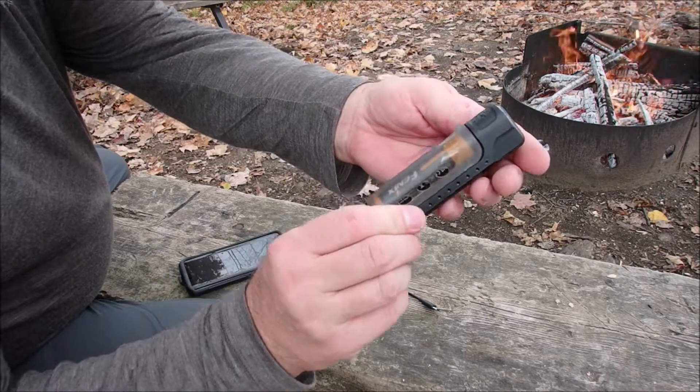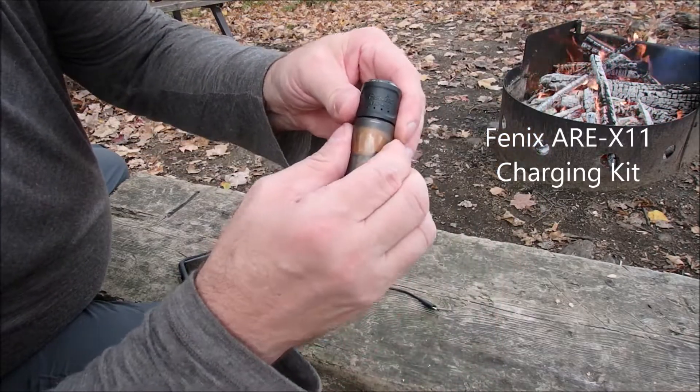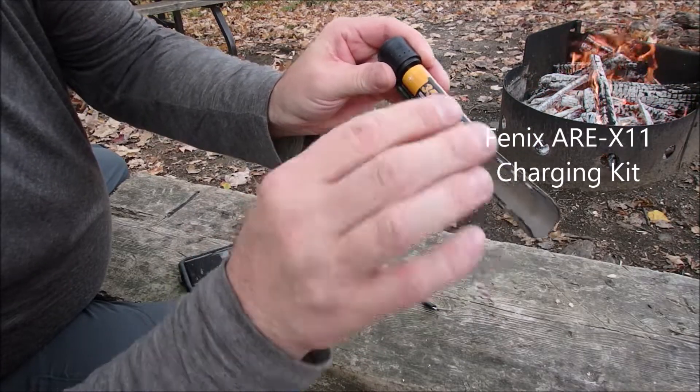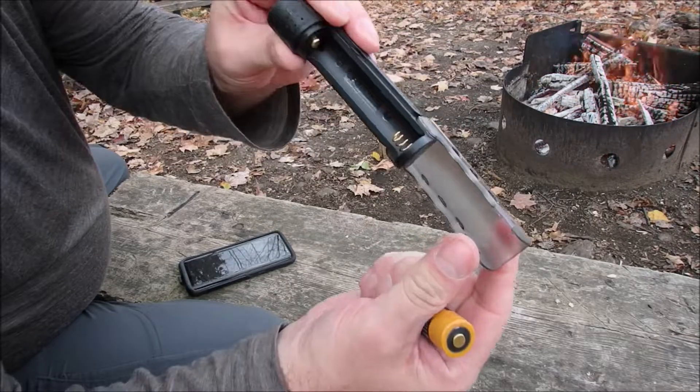So there you have it — the Fenix ARE-X11. This only takes 18650 batteries, because there's no spring in it to adjust for any other battery size. What a great little system.